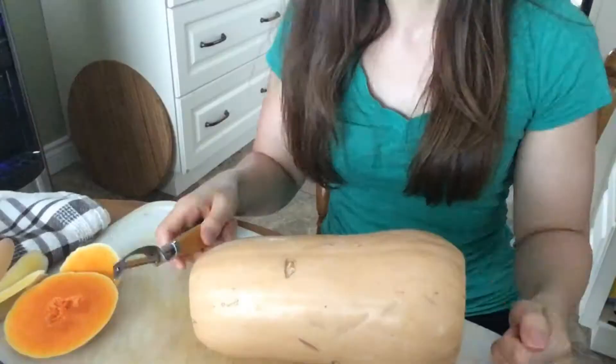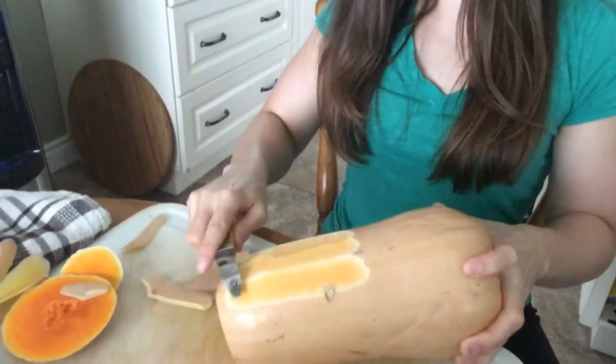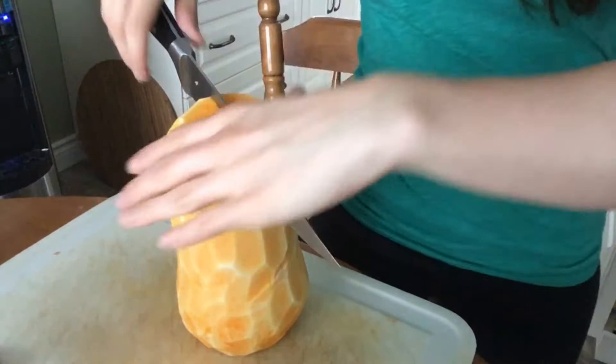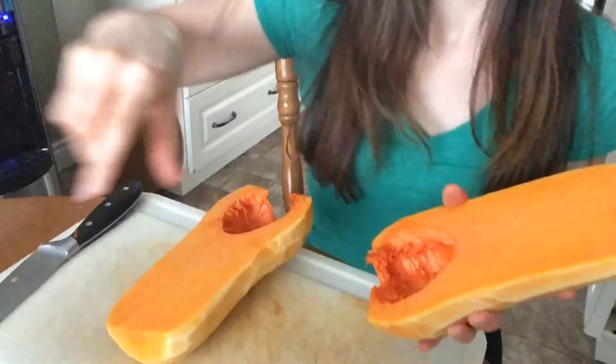You can take a regular potato peeler and start peeling the butternut squash. These are firm, solid vegetables so it's going to give you a bit of an arm workout too — it's a win all around. Once you've got it peeled, set it upright and cut it down the middle carefully so you have two halves, then scoop out the seeds.